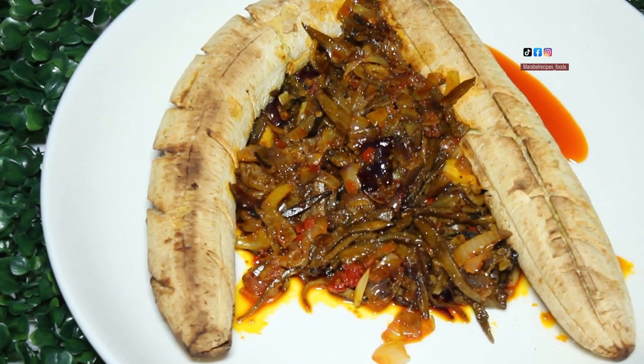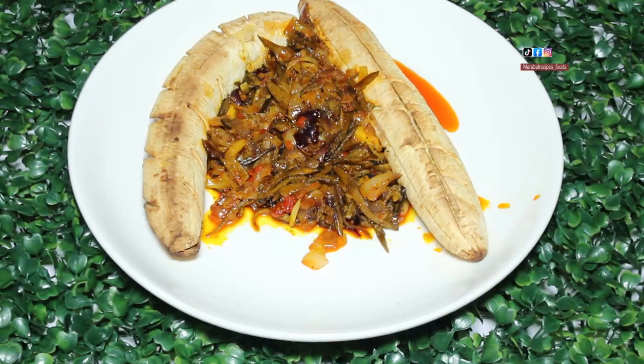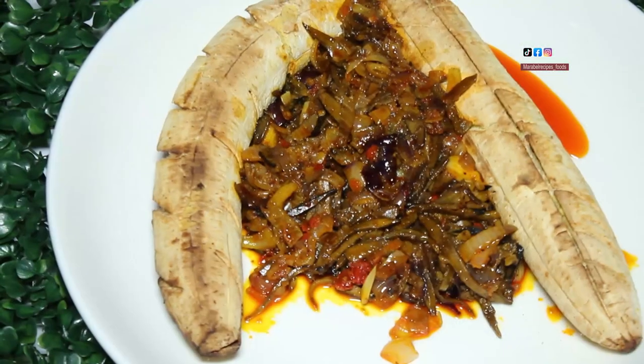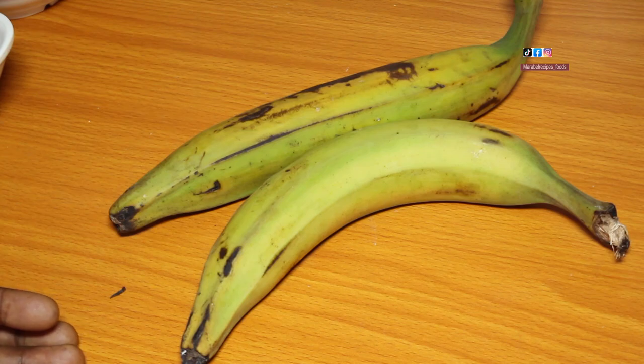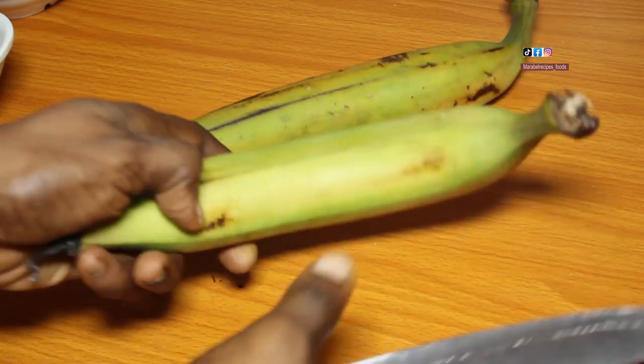Hey guys, welcome back to another video. In this video I'll be showing you one of the ways you can enjoy a ripe plantain. Watch this video to the end and see how I will prepare this plantain.